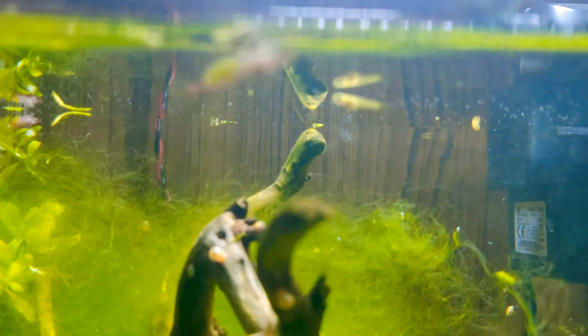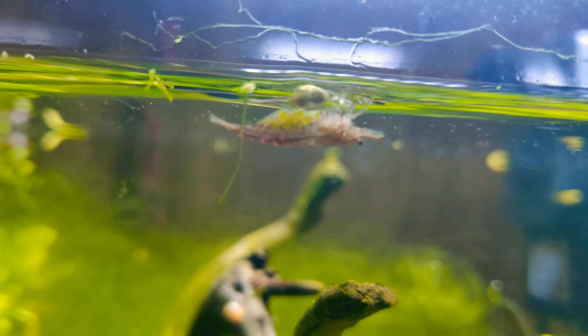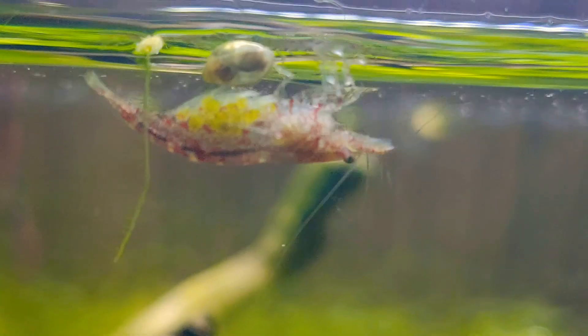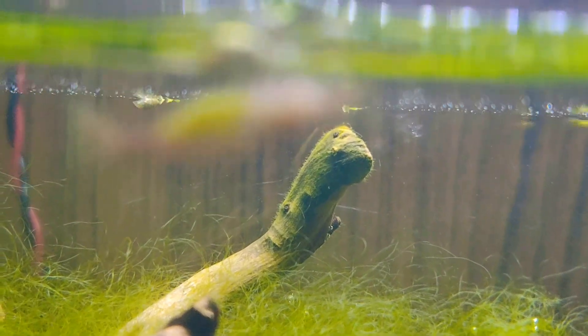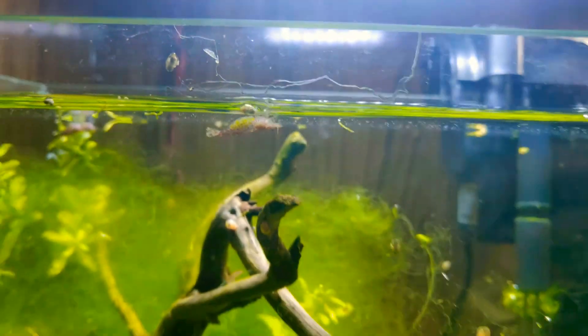Today we will talk about the breeding of shrimps and the main aspects. As you can see, the babies — it is all eggs in the female.